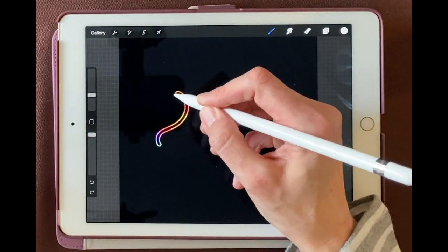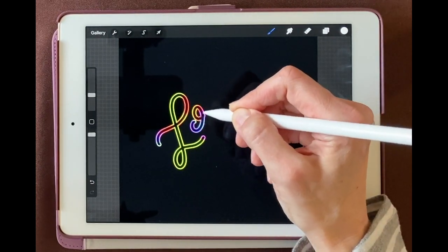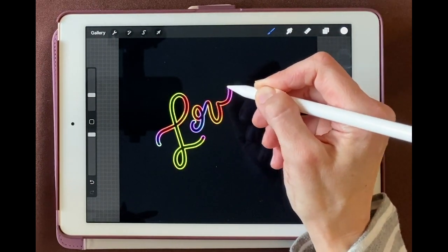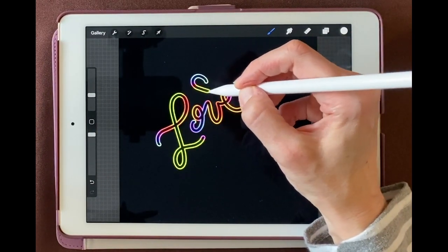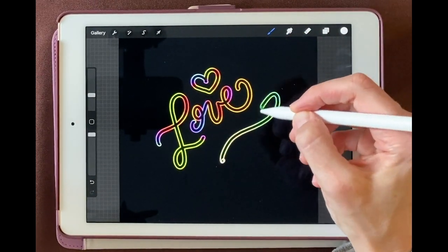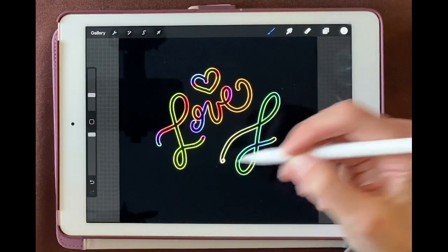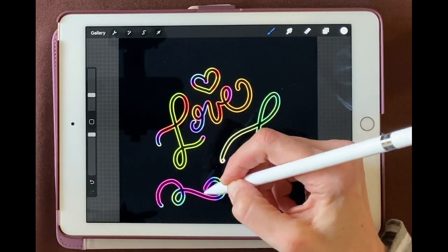Now when we draw, we're getting a lot of really gorgeous colors. These are based on how hard you're pressing with your Apple Pencil. If you press lighter, you're going to get a really pastel light color. If you press harder, you'll get a more saturated color.